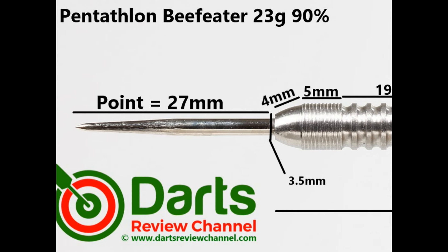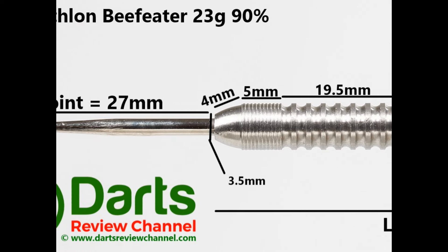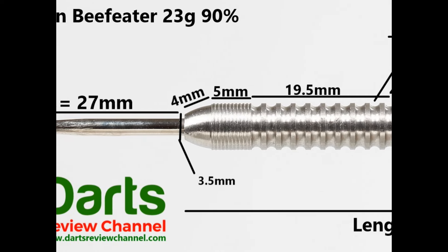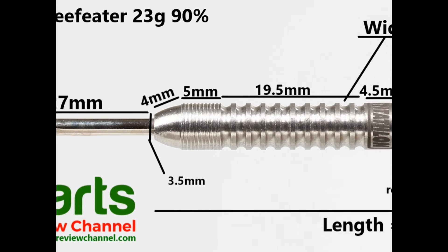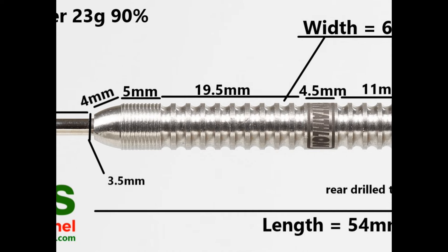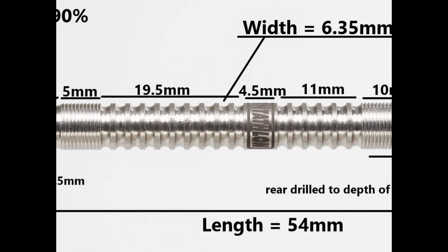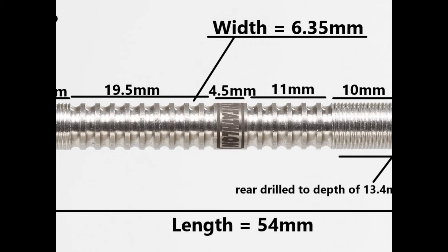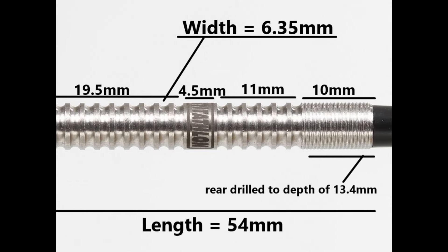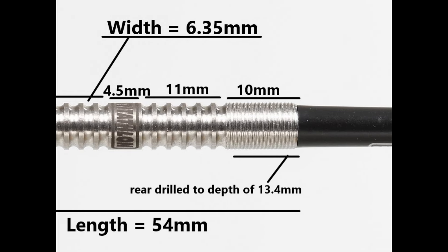The dart is fitted with a silver 27mm point. There's a smooth-tipped nose 4mm, then a micro ring grip 5mm, wide-spaced thin ring grip 19.5mm, a smooth section 4.5mm, more wide-spaced thin ring grip 11mm, and a micro grip section on the end 10mm. Total length is 54mm, width 6.35mm.